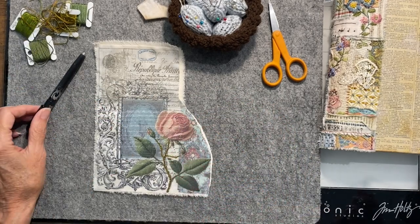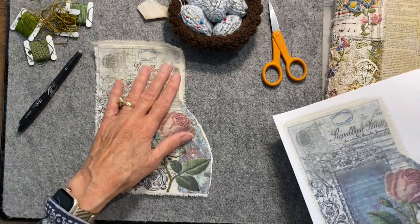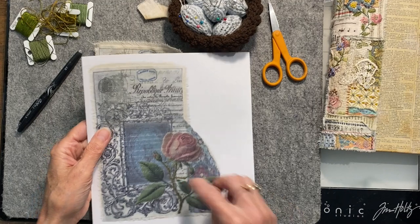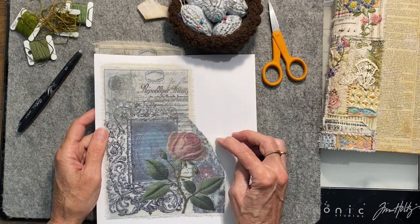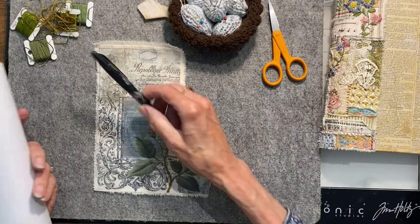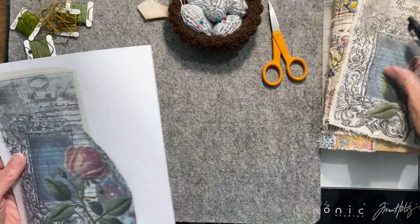One other handy thing: if you don't really know what design you want and you don't want to draw right on your piece, take a full color photocopy of it. That way you can kind of draw on this first with different ideas before you stitch it. Some of the stitching I do I won't even draw lines with the pen, but if I put them on the photocopy I can kind of get some ideas first.